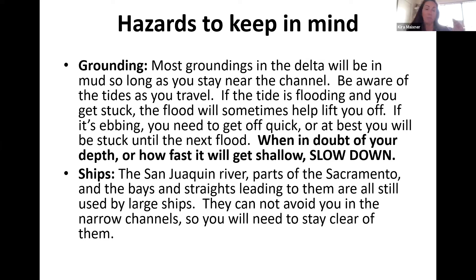Watch out for ships. They go from the San Francisco Bay entrance at the Golden Gate Bridge all the way up to Sacramento via the San Joaquin River. Be on high alert — the delta is pretty flat so you'll see them coming from far away, but the channels are very narrow. Plan ahead, and when you see one, start thinking about how to get out of the way. I've had to get out of the channel and hug the edge of the river to stay clear.